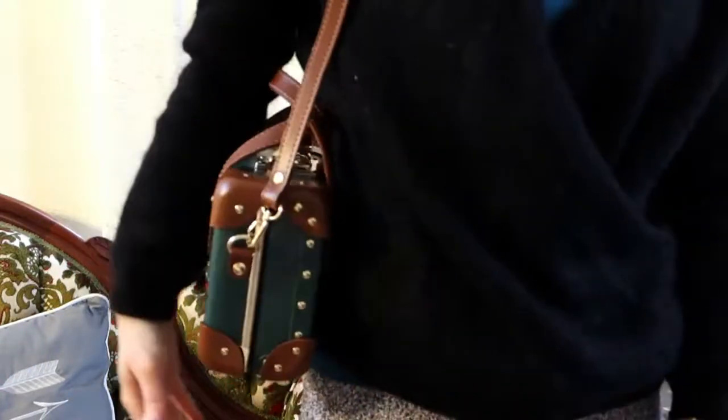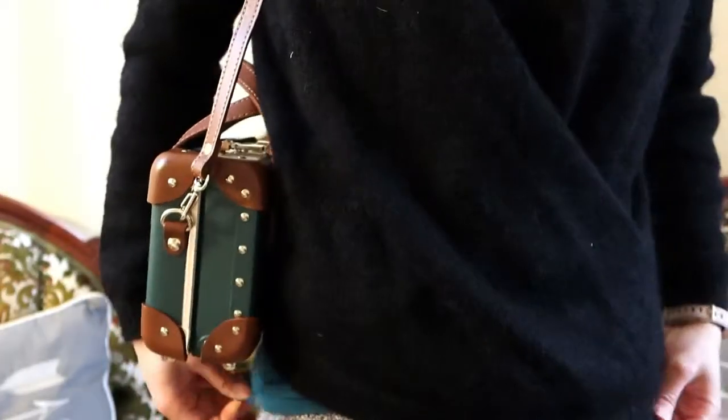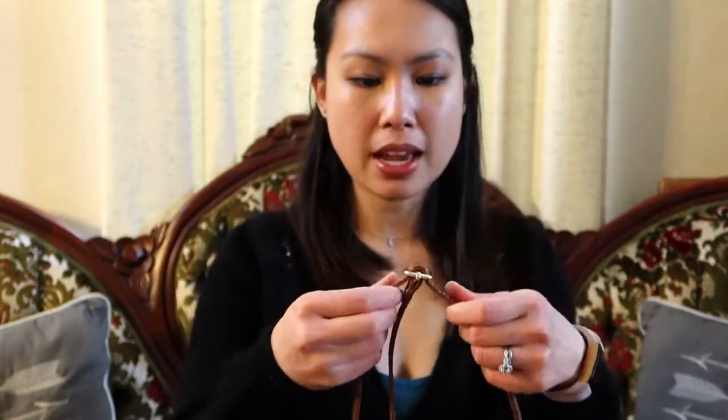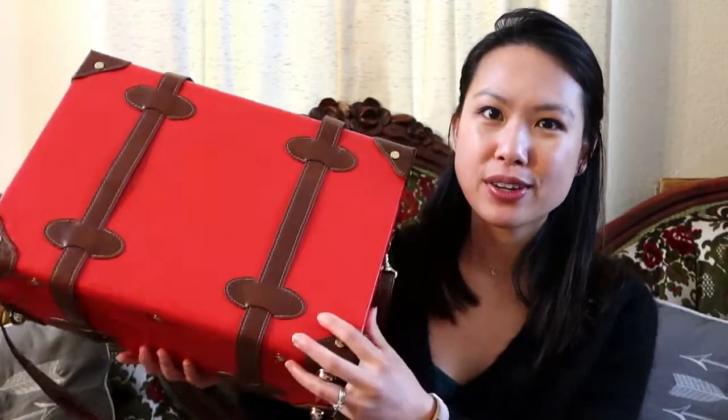Here we are with the strap attached. It's actually quite short — I'm 5'1" for reference — and it sits right there, but if I lengthen it I can definitely wear it as a crossbody. I'll throw in some mod shots. Like I said, Steamline is a luggage company, and I have purchased one item previously — this is my overnighter. It's quite big but holds everything I need for a weekend trip. The lining looks so cute.